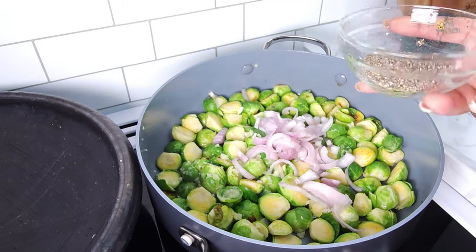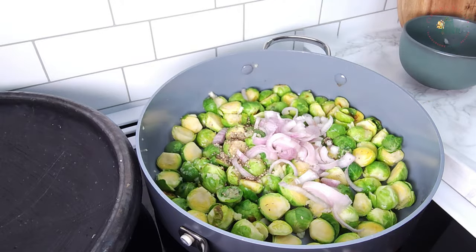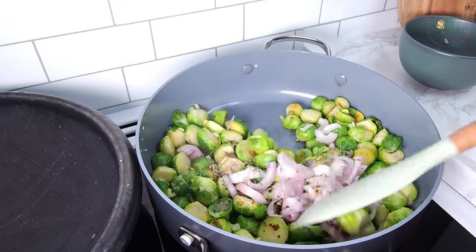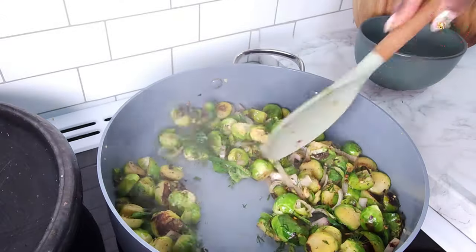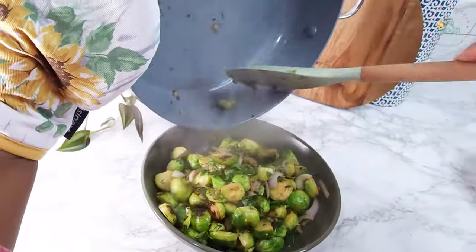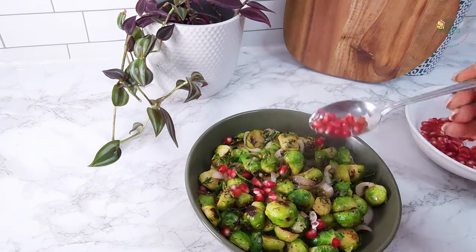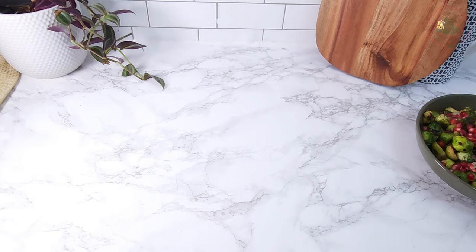I've never been fond of Brussels sprouts until I started experimenting with this recipe — it's simple but really tasty. Mix well and sauté for two minutes before adding fresh dill. Pour the cooked sprouts into a bowl and toss them with pomegranate seeds. This adds a delightful crunch and sweetness, balancing out their natural bitterness.